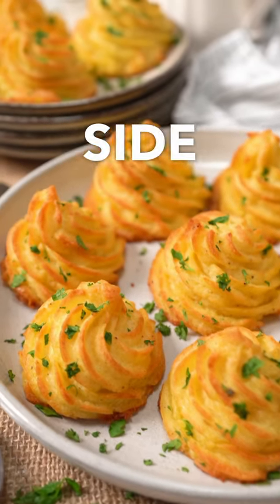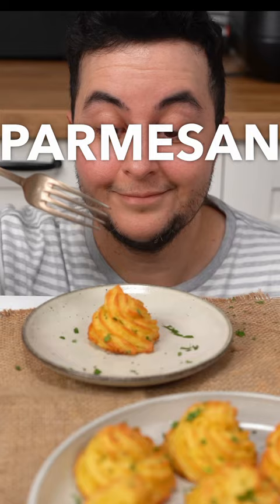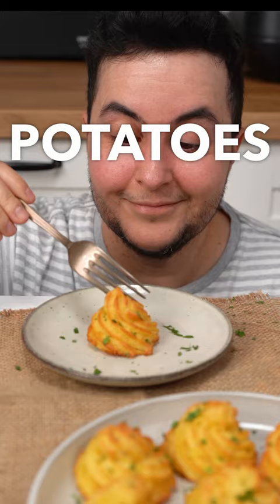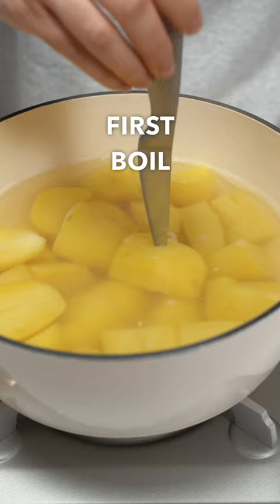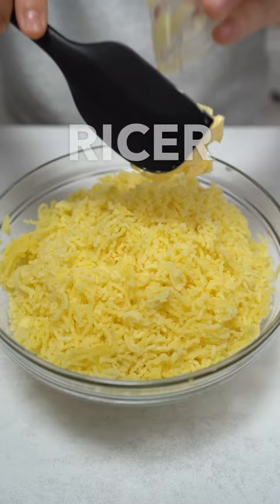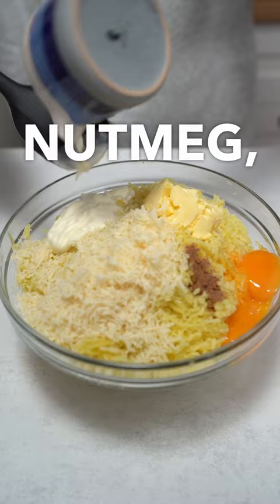One of my favorite side dishes for the holidays are these Parmesan duchess potatoes — a fancy version of mashed potatoes with crispy edges and a soft, buttery inside. First, boil potatoes until tender, then mash them. I like to use a potato ricer to get a smooth texture. Then add butter, Parmesan, nutmeg, egg yolks, and cream, and mix — but don't overdo it.